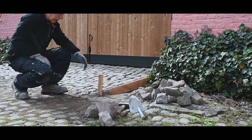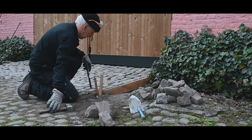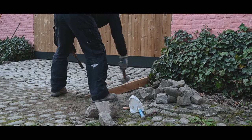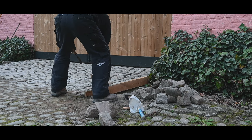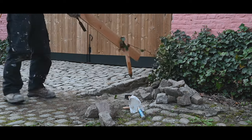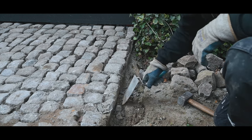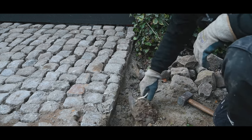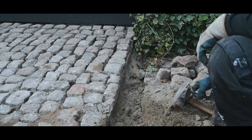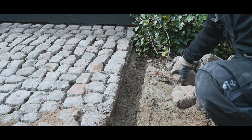Next up is to remove the plank and then fill in the gaps with cobblestones. Now it's just a matter of getting all this stuff out and then reinserting the cobblestones. This is a little bit of fiddling to get it done right.